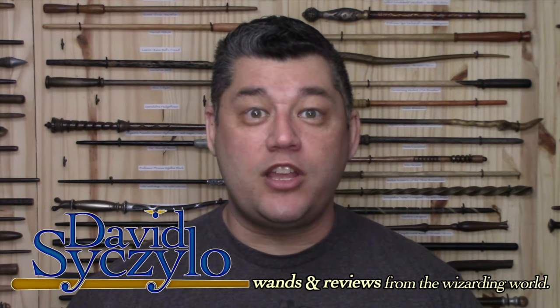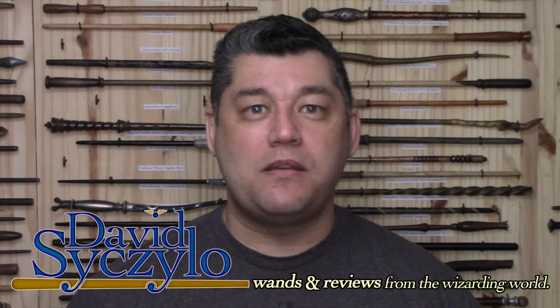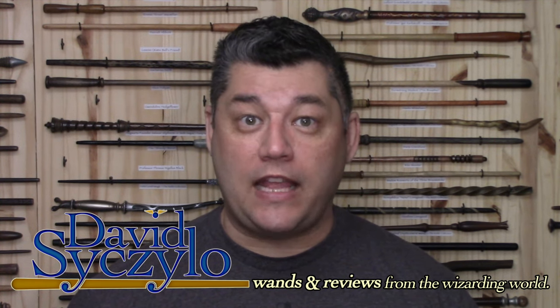Welcome, wizards, witches, and nomads. My name's David Cicello, and thank you for taking the time out of your day to visit my channel, Wands and Reviews.